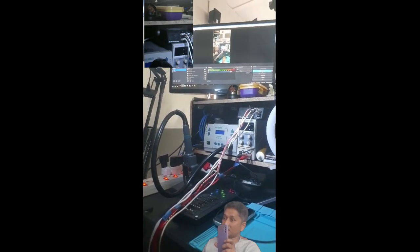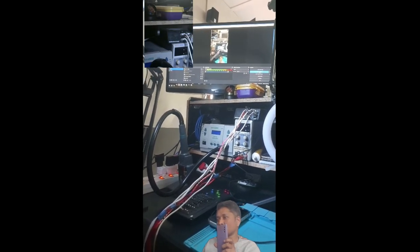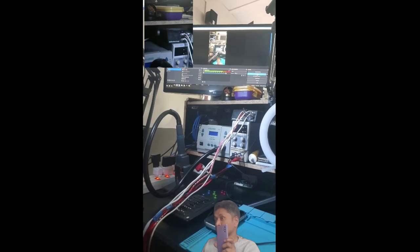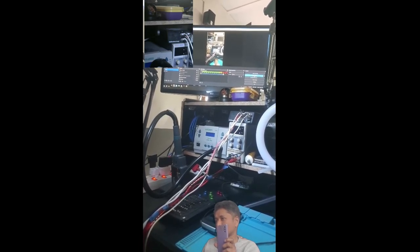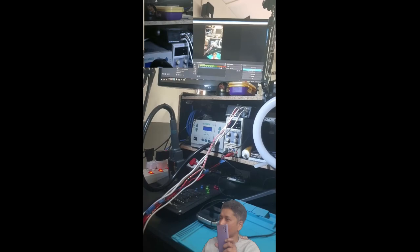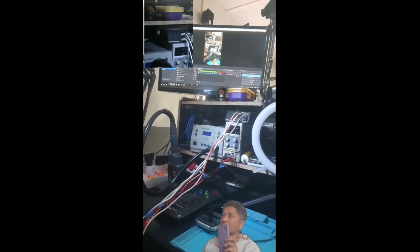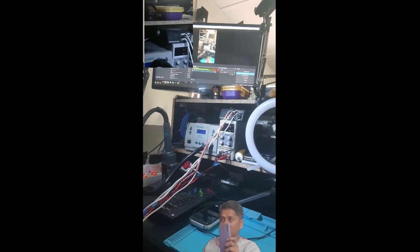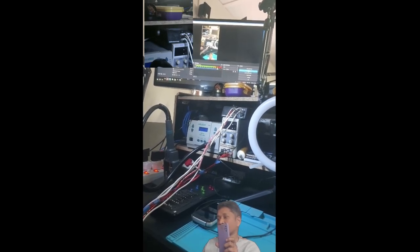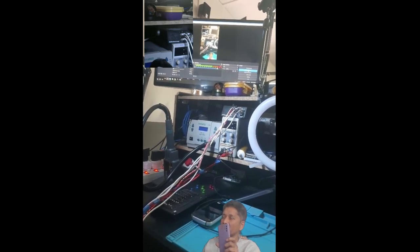Next is my hot air station. It's a Quick H610W — a well-known product, I think most people know it. I bought it from a local online store in Joburg. If any of you are living in South Africa and need a link, send me a comment and I will send you the link.